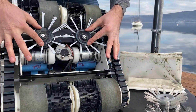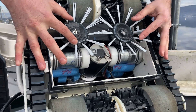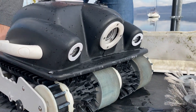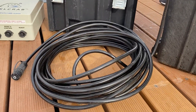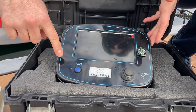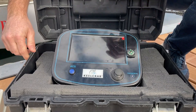Over the disc we have a spring so we can adjust the cleaning capacity to the surface. Then inside the Pro Pack you will receive a 20-meter cable robot with underwater connector. You have the seven-inch display, the remote control with joystick and a button to cut the engine of the main power.